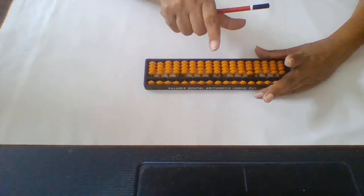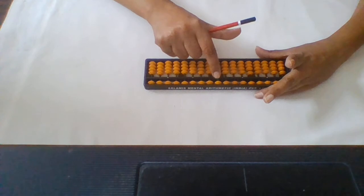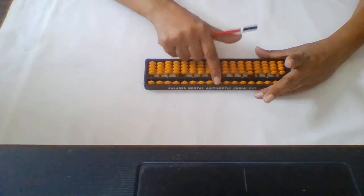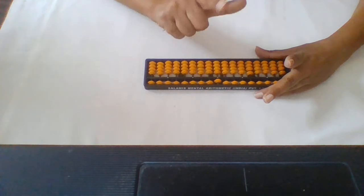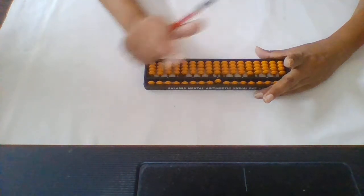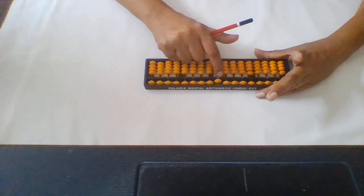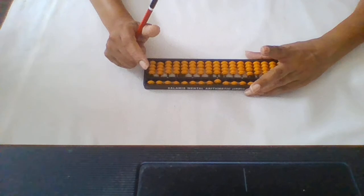Now for the upper beads: you have to bring the upper bead down and back up using the finger only. You move the upper bead with this finger. See, this is one. You only use the finger to move the upper beads.